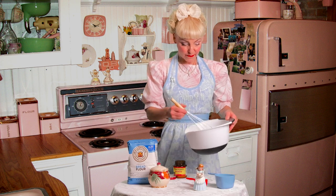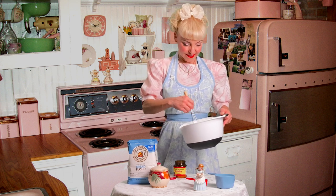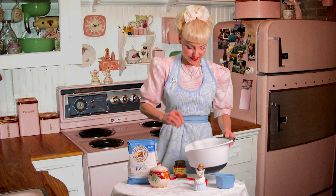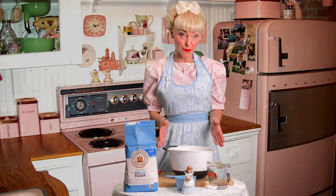Then with this wire whisk, you just whisk it out and you'll immediately start to smell bread. You let it rest for about 10 minutes. So it's been about 10 minutes and our yeast has proofed.